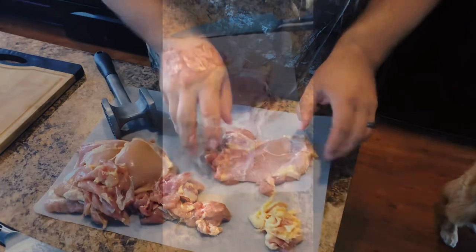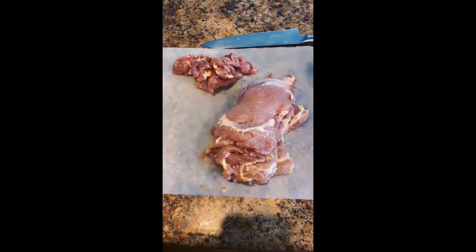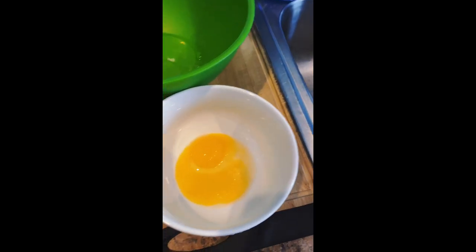You can see it's probably around a quarter of an inch. We're going to do that with all six. Once done, I have my chicken fat trimmings and then I have the six pounded chicken thighs.